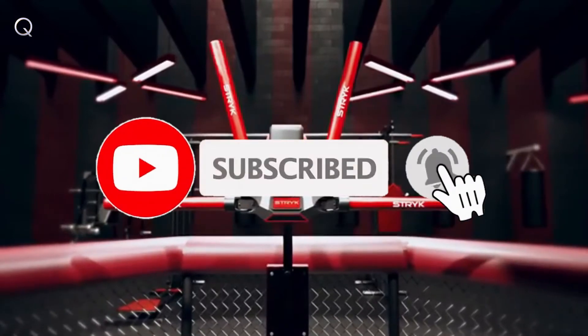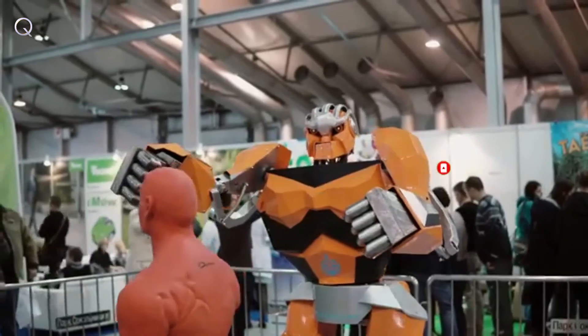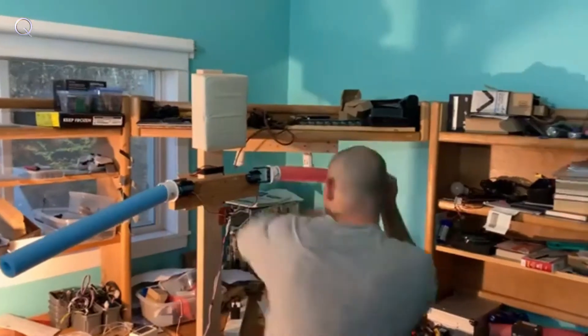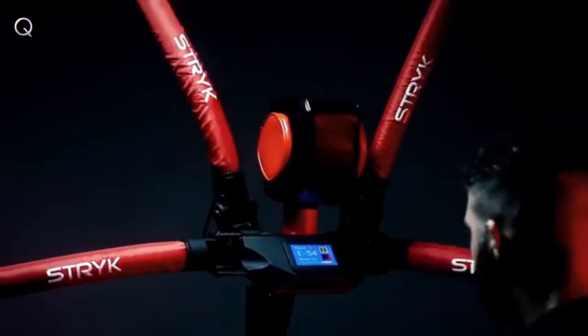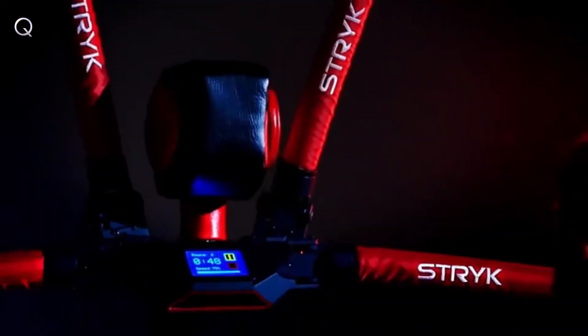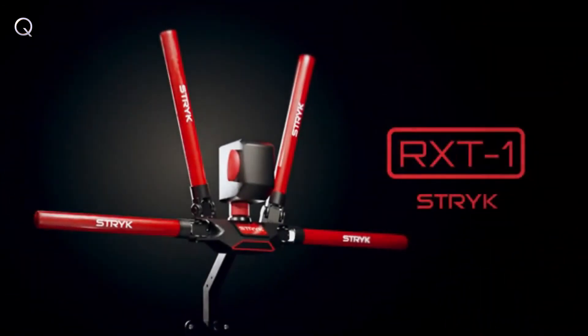The robot fighting coach once only seen in science fiction is now a reality. The RX-T1, designed and developed on the cutting edge of modern training technology, represents a true athletic innovation the world has never seen until now. Keep your skills sharp, keep improving, and master your technique with the perfect solo coach. The RX-T1 by Strike.